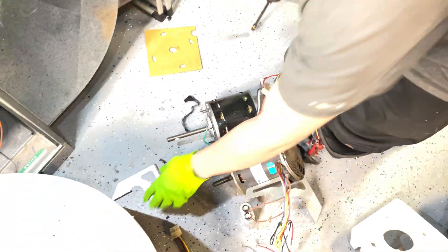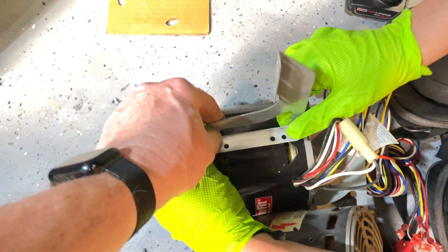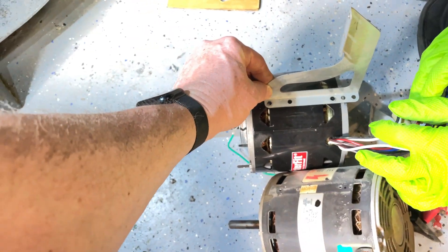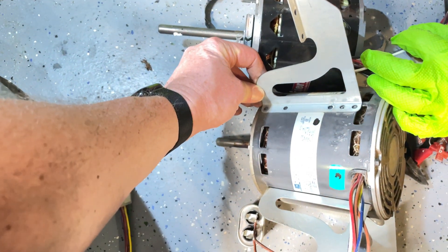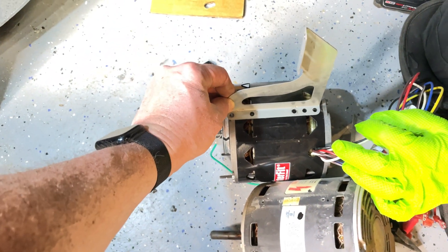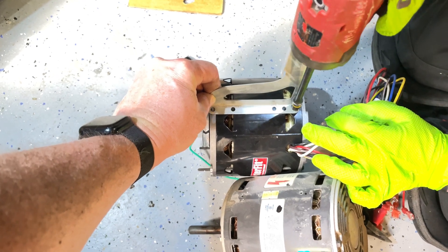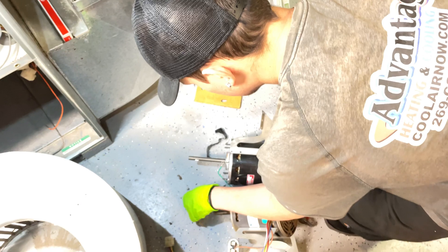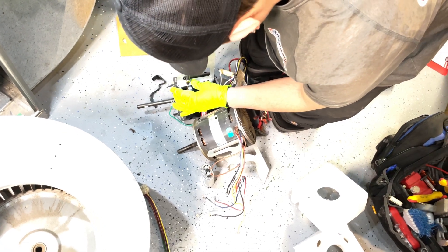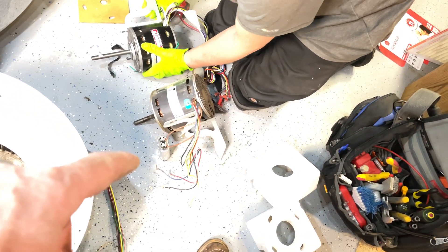I would put that one down there as you're taking them out so you don't lose track of where they're at. Light it up to find the holes. This motor is actually a little bit longer, so I'd probably try it right there. Don't give it your onions. Put the other one in. I'm going to go ahead and take the other bracket off and put that one on.